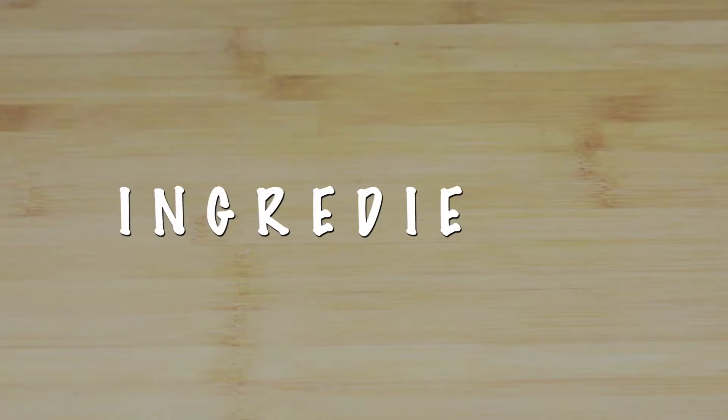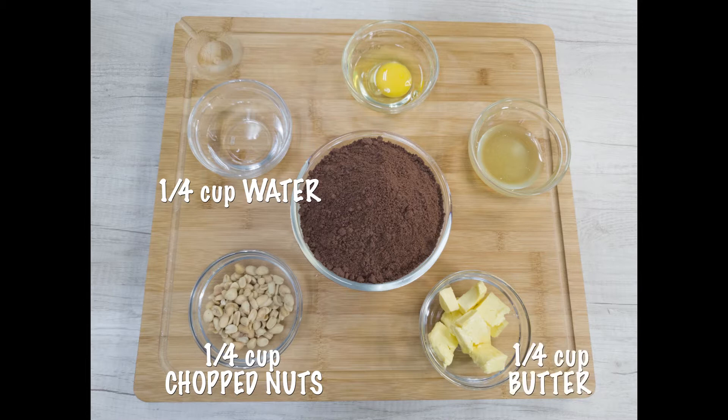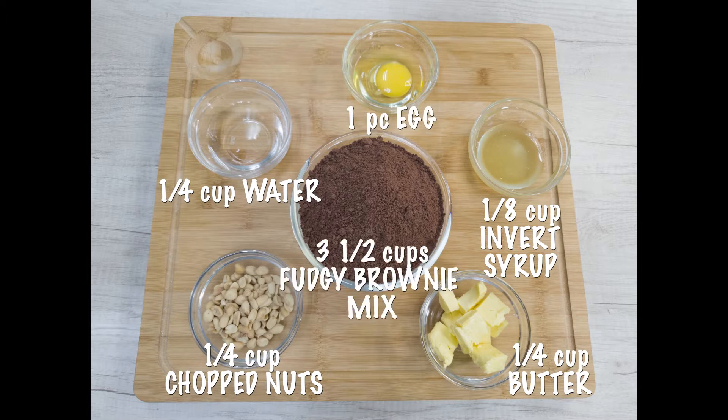To make the Fudgy Brownie, you will be needing 1/4 cup water, 1/4 cup chopped nuts, 1/4 cup butter, 1/8 cup invert syrup, 1 piece egg, and 3½ cups Fudgy Brownie Mix.